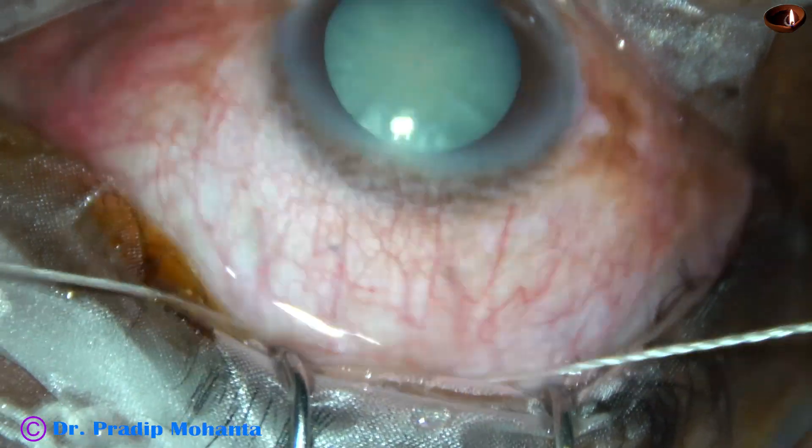As I pull this suture, there is a lot of space in the upper part of the sclera where we are going to make a sclerocorneal tunnel.